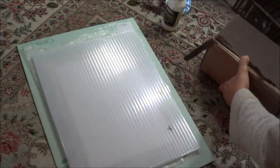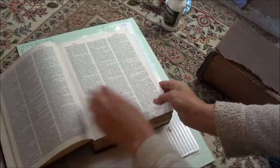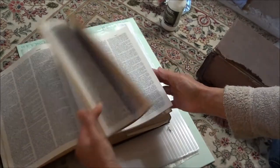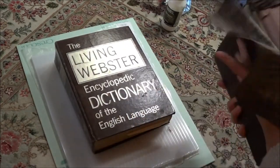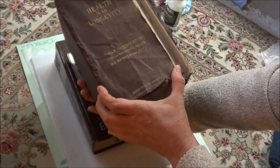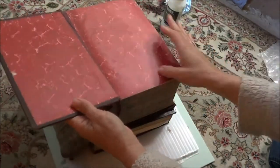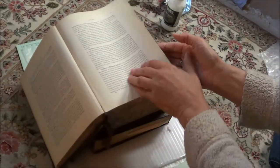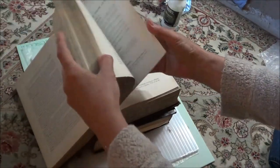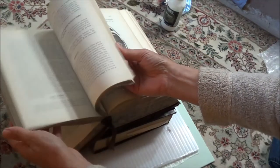Then I have some crazy big books. This is a 1970s dictionary — I think I got it for a dollar at Goodwill. This is fabulous for ripping out pages for collage. Then I have this incredible book — look at this — 'Health and Longevity.' This is probably an antique and I'm doing a terrible thing ripping it apart, but gorgeous paper. It's all about treatment of malignant smallpox, and there are great color plates in here too.